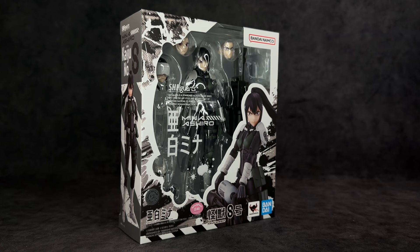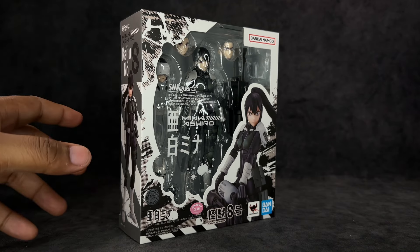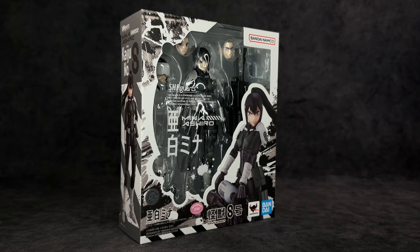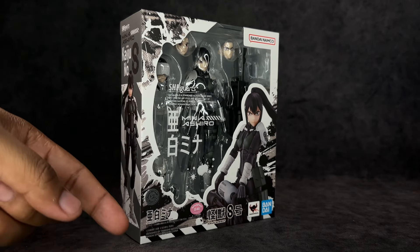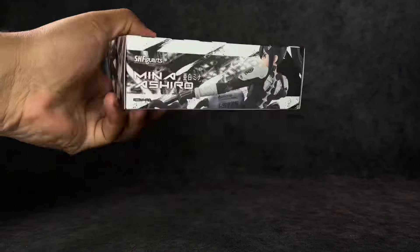The box is fairly similar to what we've already been getting from this line. The only difference is this package has a slight lack of color — unlike the first two, Kaiju Number 8 and Rino, both had a hint of blue to their boxes, while this one is white. You do have all of the paneling images along the sides, a window where you can see the figure looking really good. This figure looks much better in person than it did in the promo images. There's an angry photo of her on the front, it says Kaiju Number 8 at the bottom, and the Tamashii Nations Bandai quality sticker of approval at the top.